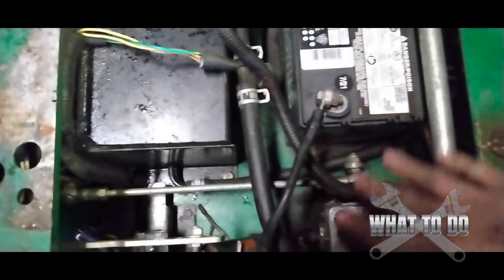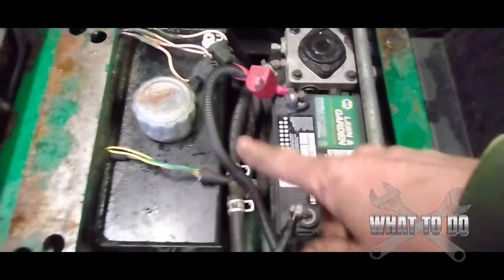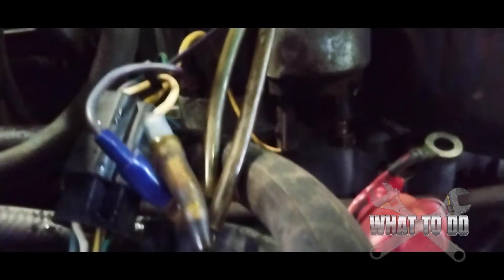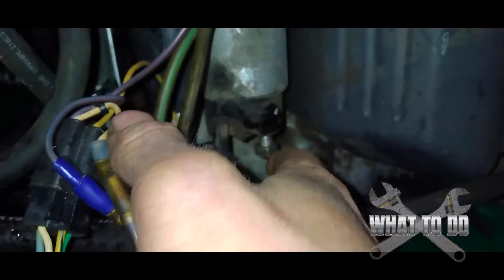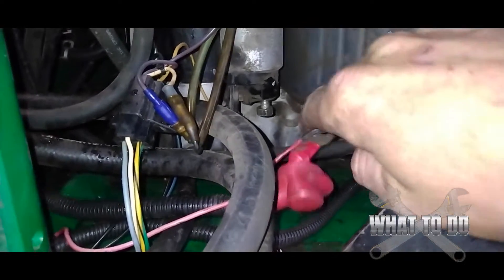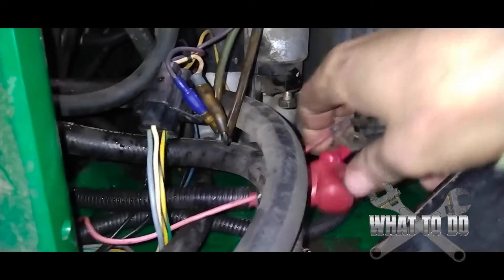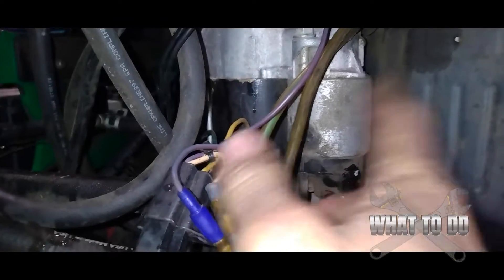Now one thing you can do before you start tracing for other shorts or anything like that — what I did was I came around to the actual starter. I had to remove the wheel on this and the hydro lines to get in, and you can see I already have the power cable disconnected from the starter. So when I disconnected this — the power going to the starter — I went ahead and hooked the cables back up to the battery and there was no spark coming anymore.